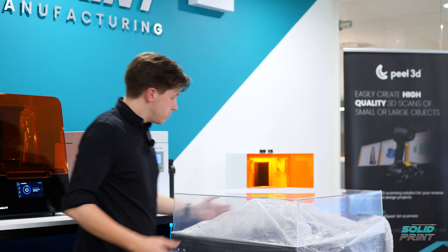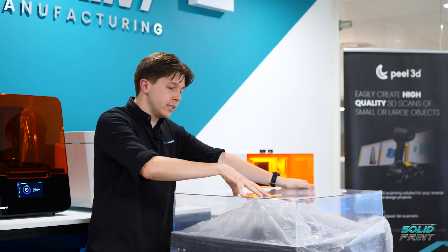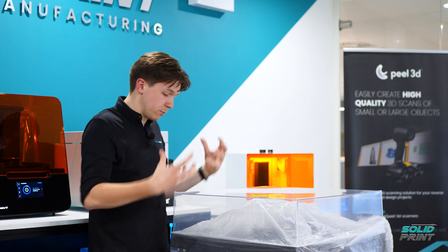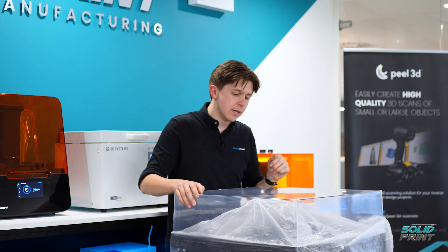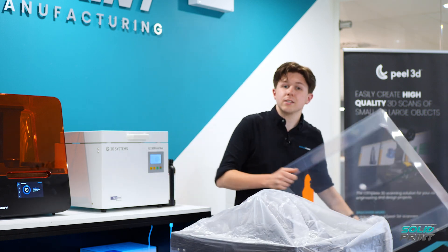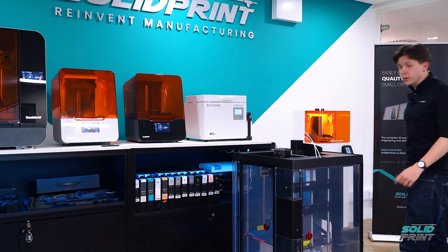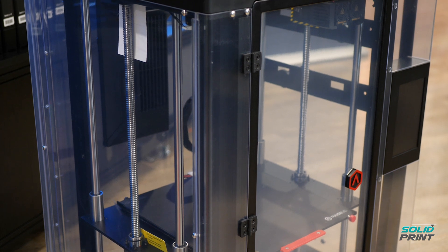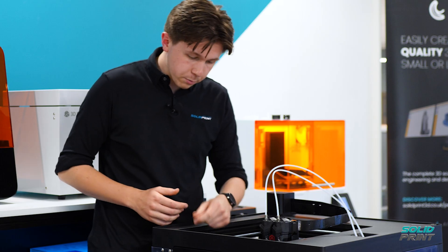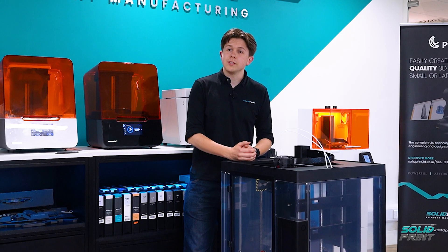Lowering ourselves down, we've got the top of the machine itself. This contains the atmosphere inside the machine, stopping it from getting too cold during operation and also stopping any fumes from getting out. I'll pop that to one side, and we have the actual machine itself. To store and transport it, there are little clips just inside, so we'll remove those now and get the machine set up.